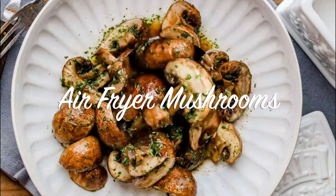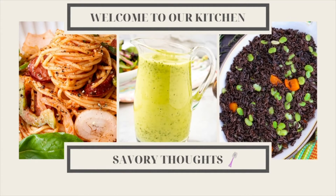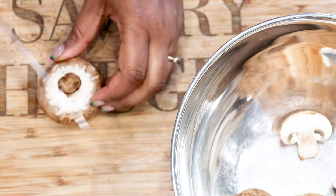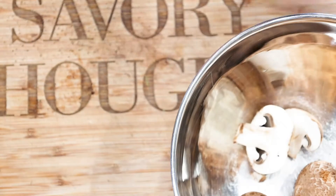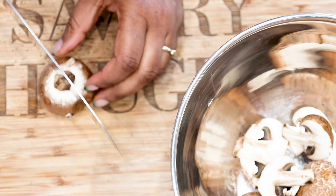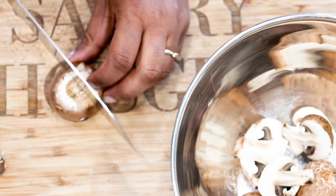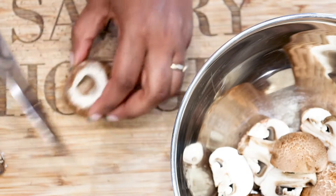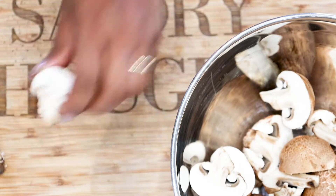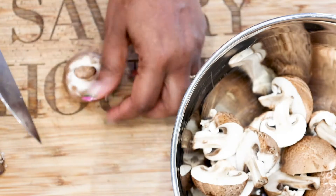Hey, it's AJ here bringing you this crumptuous air fryer mushroom recipe. It is so easy and simple to make. Mushrooms are fungi and they are extremely versatile, meaning that they will adapt to any flavor that you season them with. Because they are pretty much nothing but water, whatever seasoning you put in it, they soak it in — and when you put it in your mouth and bite into it, it feels like it's bursting with flavor. That's what I actually enjoy when I eat mushrooms.